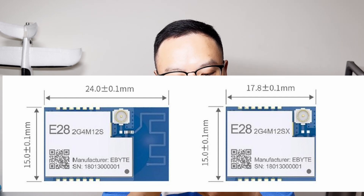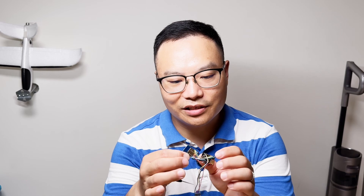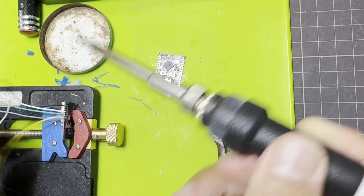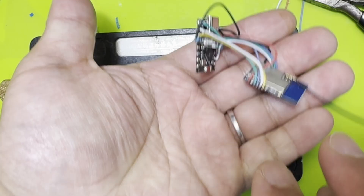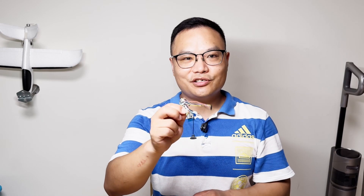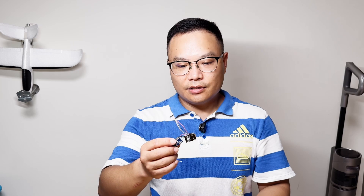One thing to remember is that with the old E28 module, there is a PCB antenna and you need to remove the resistor. But with the new E28 module, Ebyte has removed the PCB antenna. So if you buy a new module, my recommendation is to get the one without the PCB antenna — there's no need to remove the resistor.